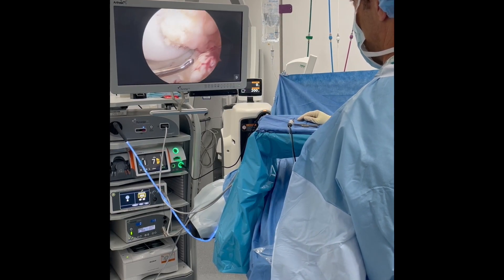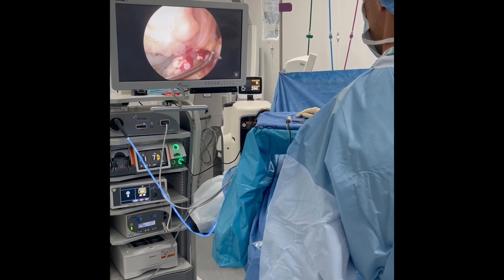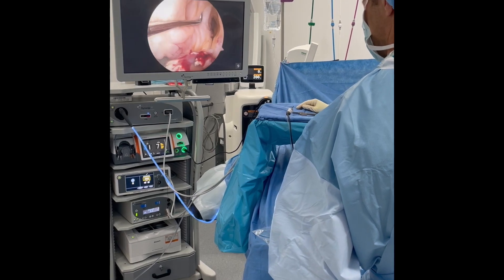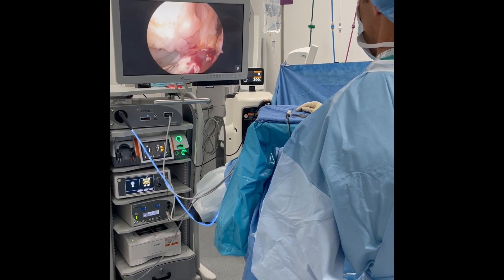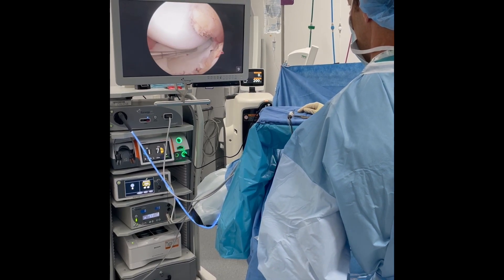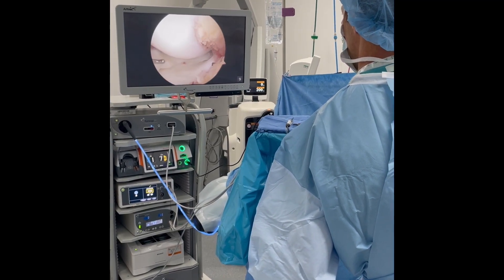She also has a ruptured ACL here. The remaining fibers are very vertical, which results in rotational instability — it really should be inserted over here. So we'll reconstruct her ACL and sew the meniscus back with circumferential compression stitches so it stays in position and heals.